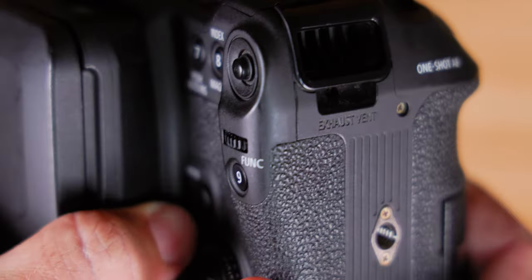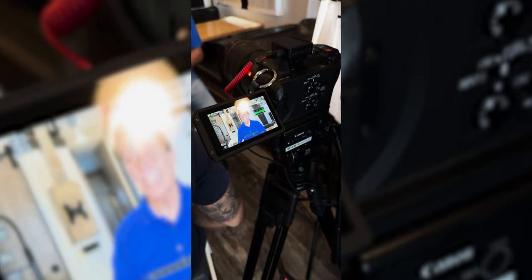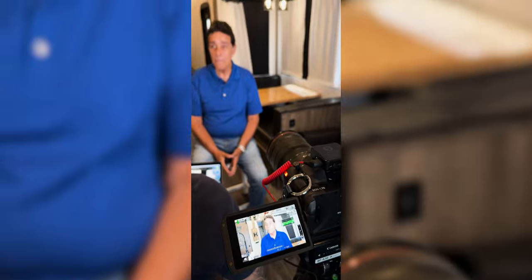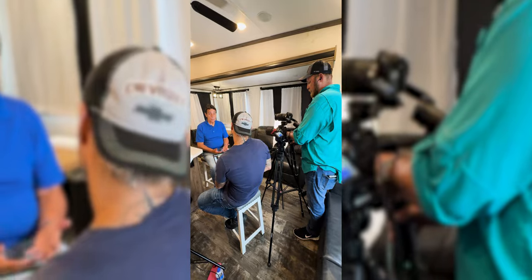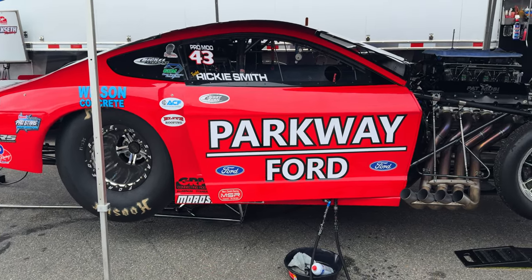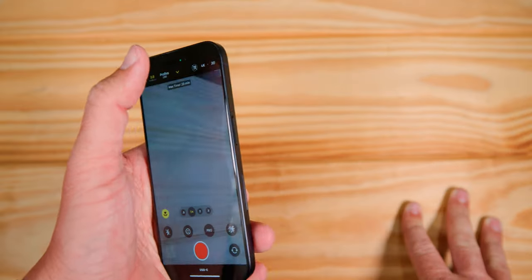This weekend we shot a show in North Carolina and had to leave the Canon C70 running for about an hour and a half for an interview. It was in a hot RV — we couldn't leave the AC on because of noise — so it just had to run and work. The phone we also used and shot some awesome B-roll of cars, but after about 10 minutes it would get hot and we had to let it cool down. 4K ProRes 60 is heavy footage, and the CPU and GPU have to process all that power.